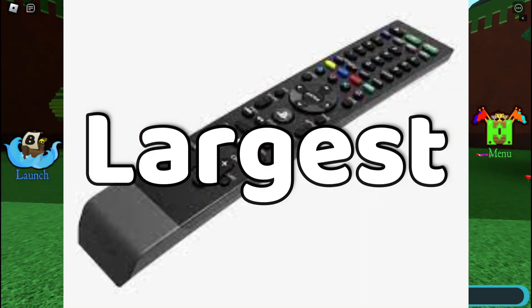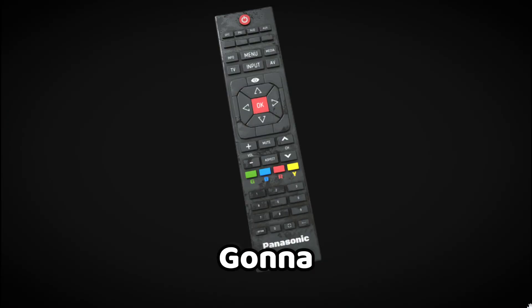Today I'll be building the world's largest TV remote in Build-A-Boat. I'm gonna use this 3D model to make it easier to build the model of the remote.